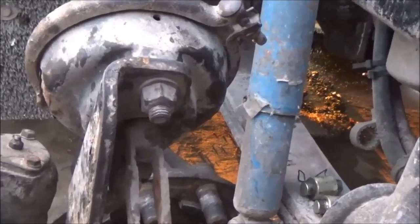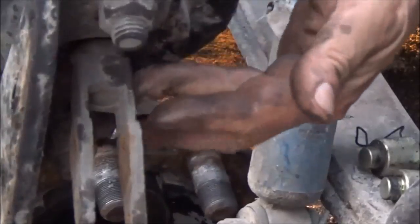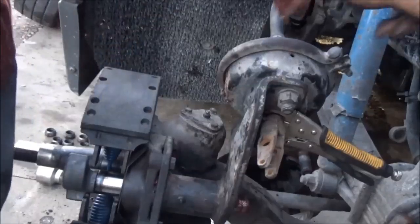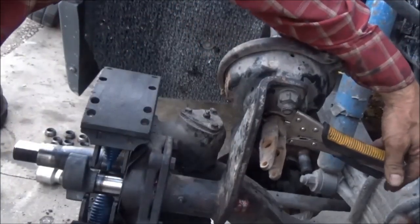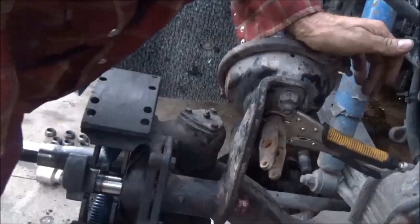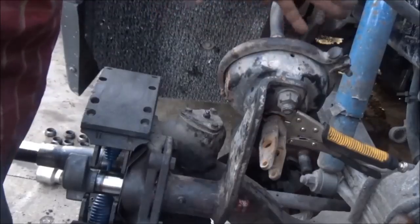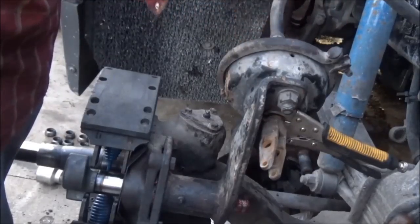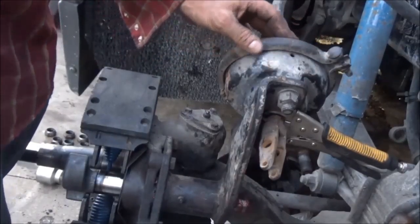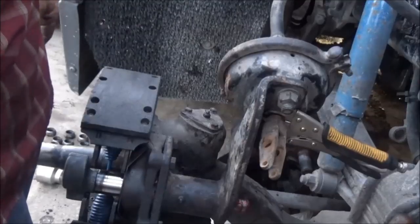I'm going to go ahead and get this clevis off, which is this piece right here. This is not worth the trouble — it's been rusted in place way too long. The shaft is not coming out of the clevis; there's no way I can get it out. I can't get tools in there to work on it where it is. For another 30 bucks — he's already spent a bunch — we'll just replace the chamber and it'll all go together fresh, clean, and new. Can't do it now because it's getting dark.